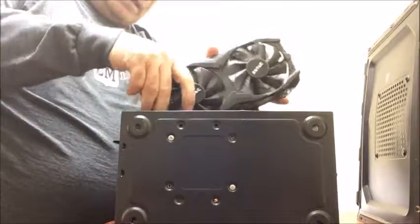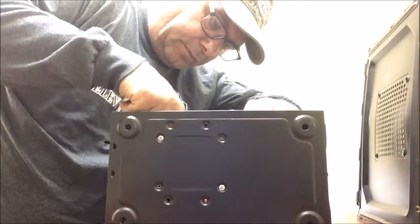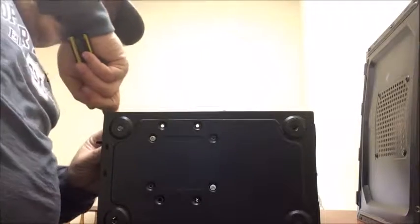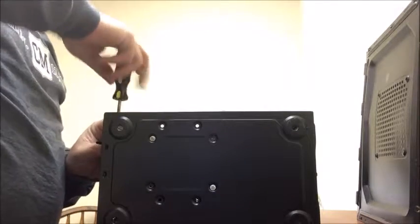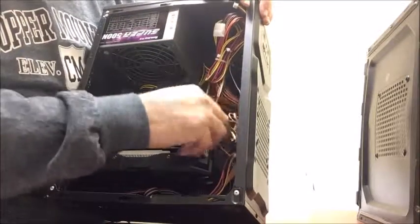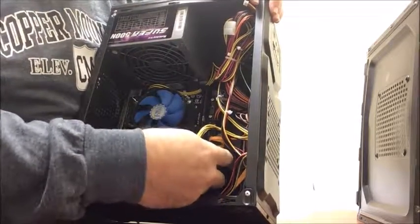To put it back in, simply reverse the order that you just did. Stick that back in, then put your screw back in. Make sure when you do this, you put the power back in to the graphic card — and that's your power connection.